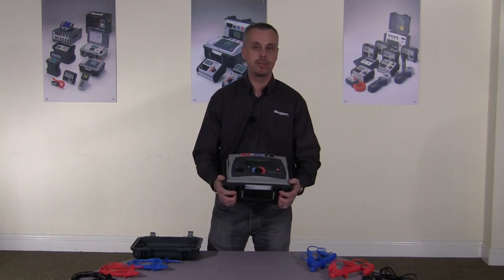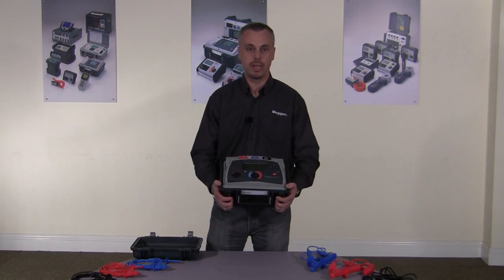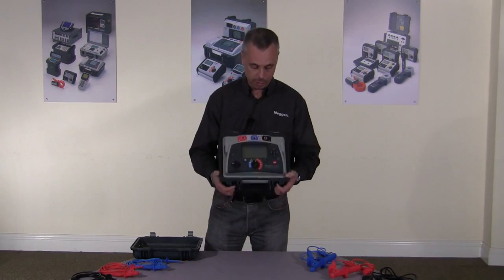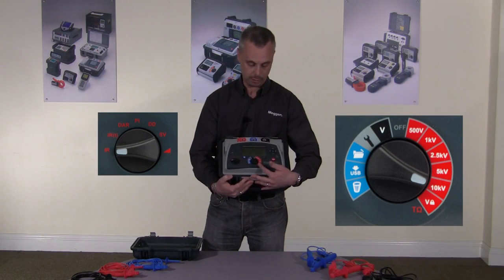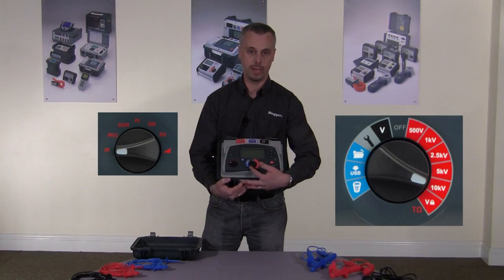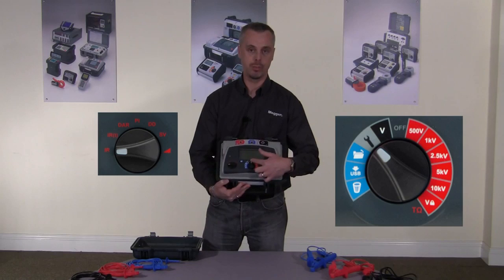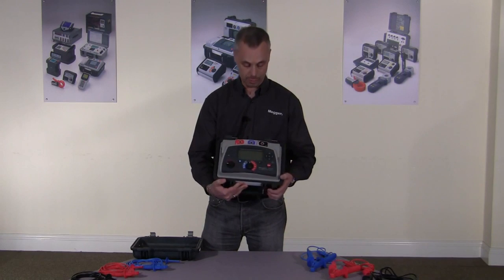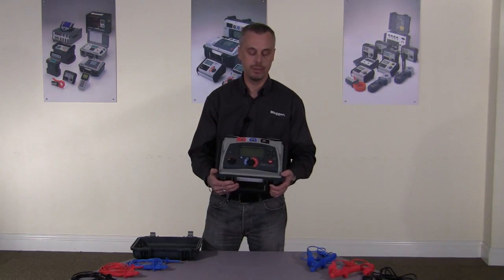With the feedback we had from customers who use our instruments and any other instrument on the market, everybody said how important it is for the instrument to be as easy and simple to use as possible. As you can see from the front panel, there are two rotary switches — one to select the mode and one to select the test voltage and other functionalities such as data storage, download, and settings. There are no hidden function keys, no mode keys — it does exactly what it says.